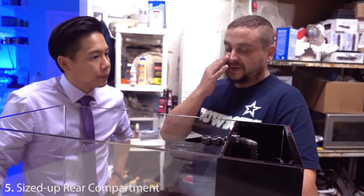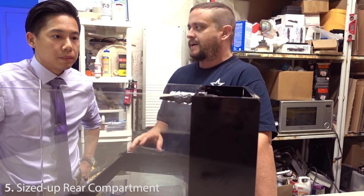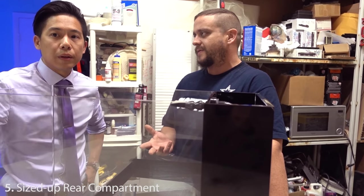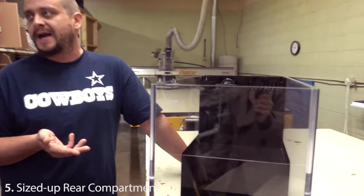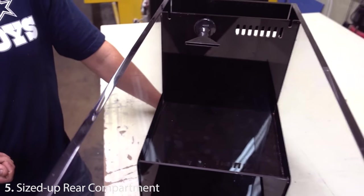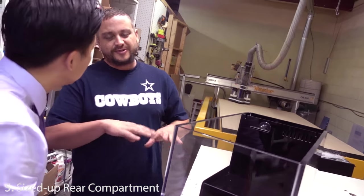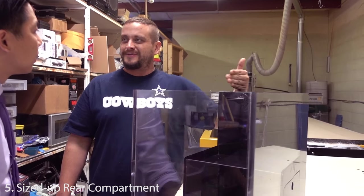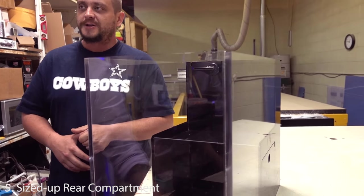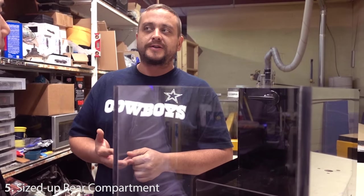All of our all-in-one lines — the Reef Crest series and the Signature series — have the largest rear chamber on the market as part of their primary concept. It allows you to put more equipment back there, because one of the biggest complaints about all-in-one tanks is running out of space in the back. We wanted our back chambers to be larger than people were accustomed to, though there's always some limitation on a tank that's only 12 inches wide.